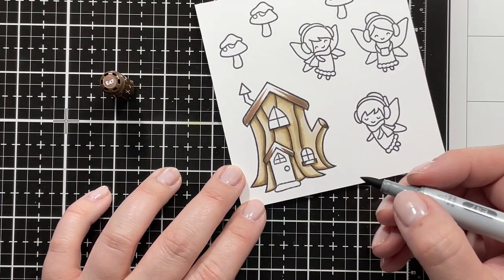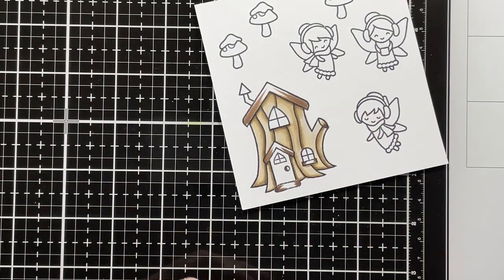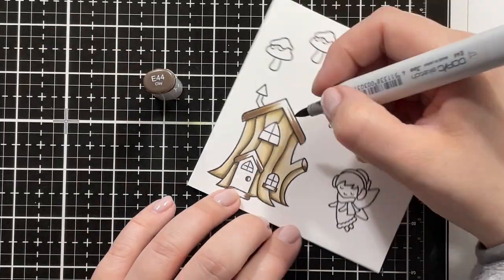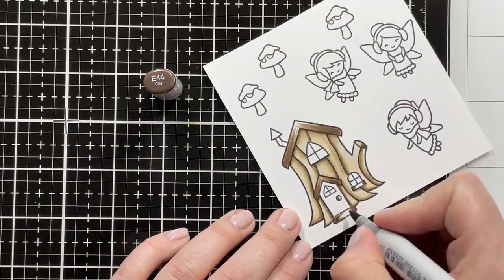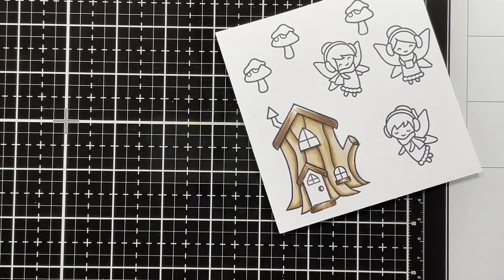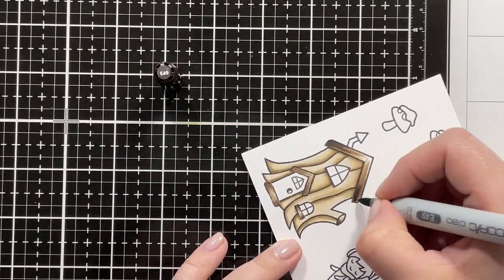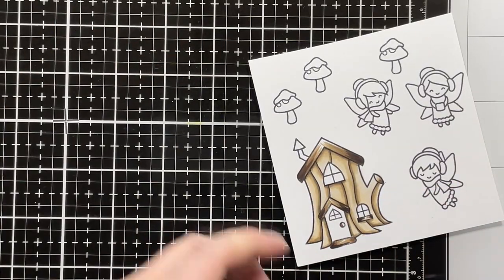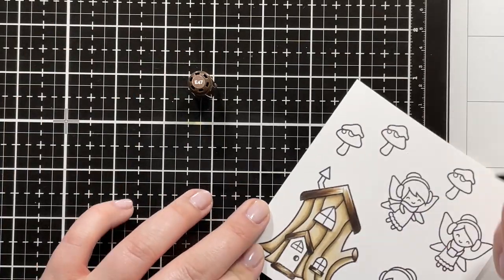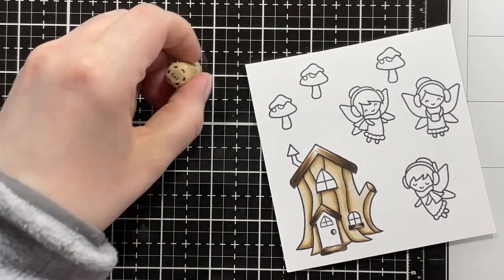But that still wasn't quite dark enough to give enough contrast between the rest of the house, so I'm going in with E44, and after that I'll be using E49 just for some added depth, then blending that out with E47, E44, and E43.